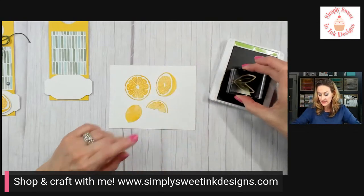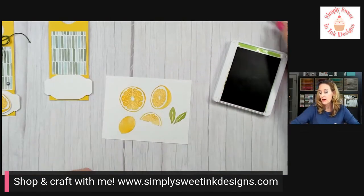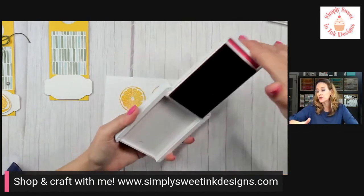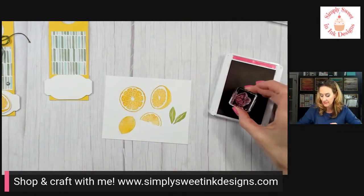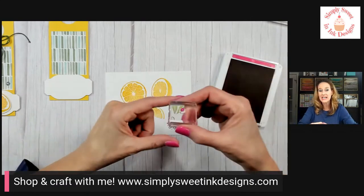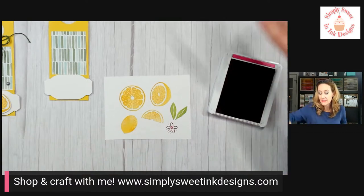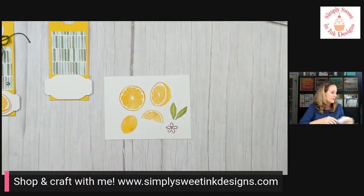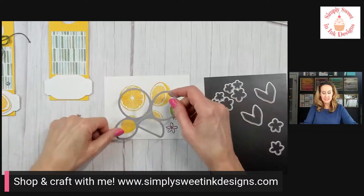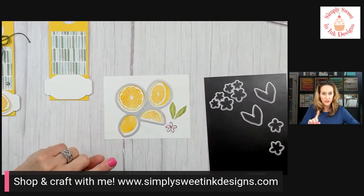Now I'll use Granny Apple Green and stamp the leaves, just using whatever sections I have available on my paper. Then I'll take the Melon Mambo ink pad and stamp the large flower from the stamp set. In the middle of the flower there's a tiny dot, so I'll stamp that little dot right in the middle — and that completes all the stamping we need to do today.